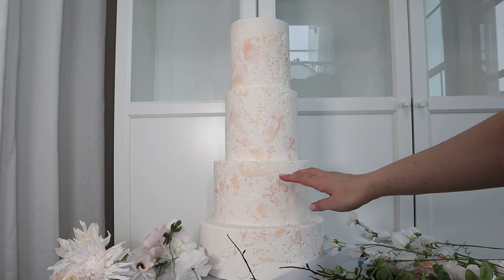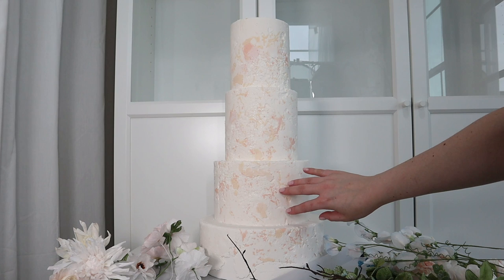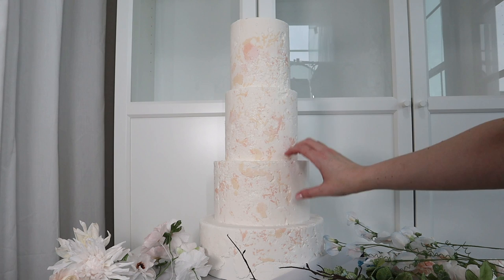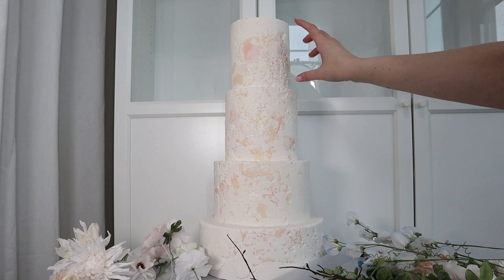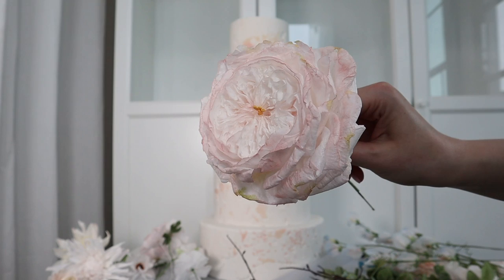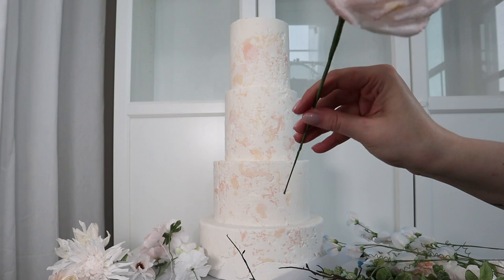My favorite and most-used way to arrange flowers on a cake is to use a cake dummy. With a cake dummy, you don't need to protect your flowers or cover your wires at all. For a large arrangement on the side of a cake, it's easy to add a tier as a cake dummy — for example, the top two tiers are a real cake and the bottom tier where the arrangement goes is a dummy. From the side you cannot tell the difference, but it gives me so much creative freedom.